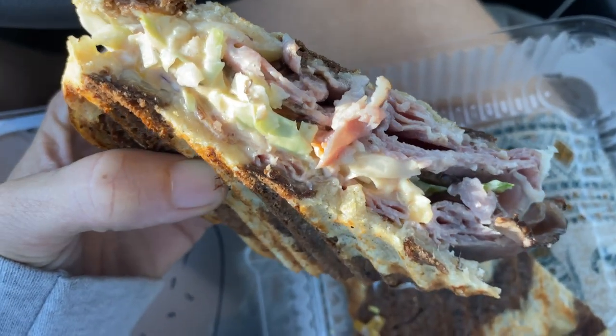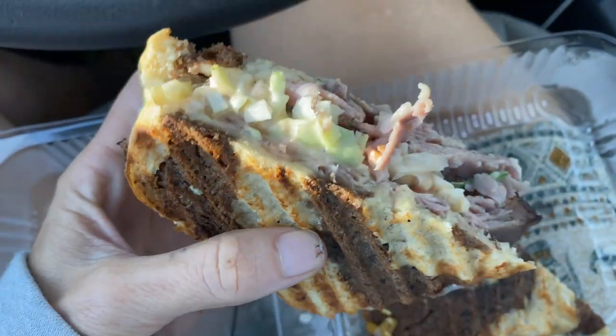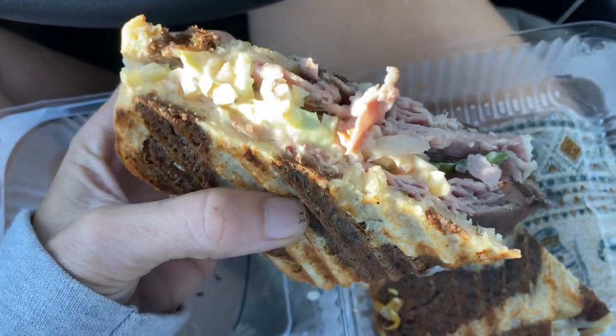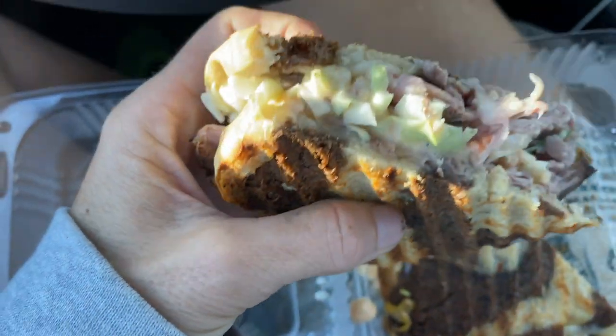Oh my god, you guys — this thing is so amazing. They have different specials of the week and that's usually what I get, whatever their special is. This is a Reuben with roast beef and a sweet coleslaw and some kind of dressing — oh my god, when I tell you this is amazing I don't put that lightly. It's so, so good.